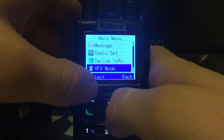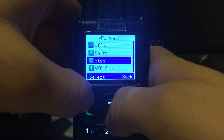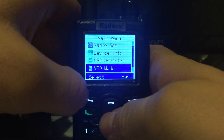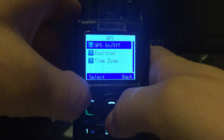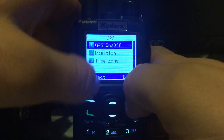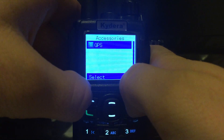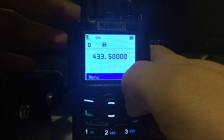In VFO mode you can set your shift, your step, scan VFO, offset and so on, so you can work repeaters — which is pretty good. There's also a GPS setting, but I don't think it works. I've turned it on and it doesn't find my position, so I think it's a gimmick or maybe an add-on. I'd have to do some research on that.